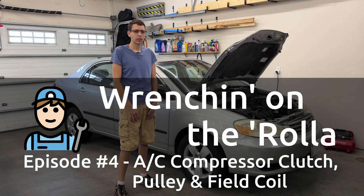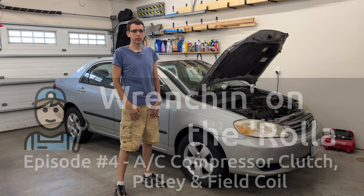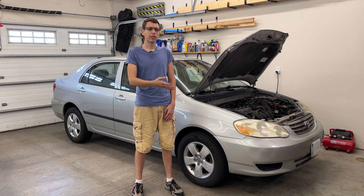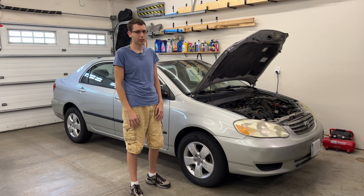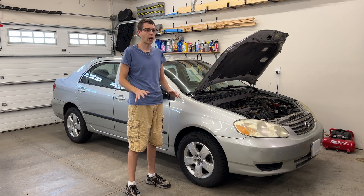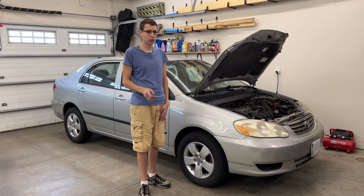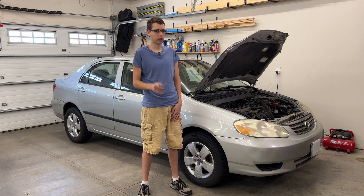Hey everybody, welcome back to the channel. This is episode 4 of Wrenching on the Rolla, a series of videos where I improve and repair my 2004 Toyota Corolla. Today's video comes out of necessity. I was out driving, doing some spirited high RPM driving within the legal limits of course, and I noticed it was getting warmer and warmer on a hot day inside. AC stopped working, so that's what we're talking about today. And a little spoiler: no refrigerant release or refill is going to be needed, so stay tuned.